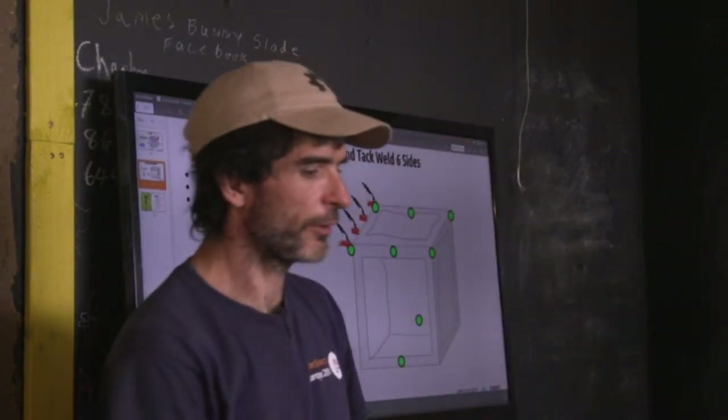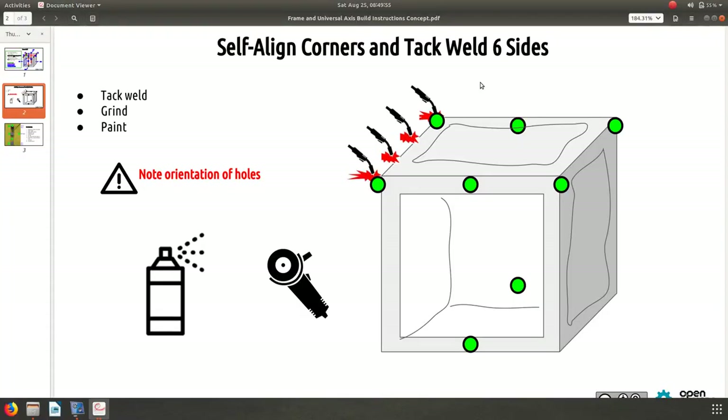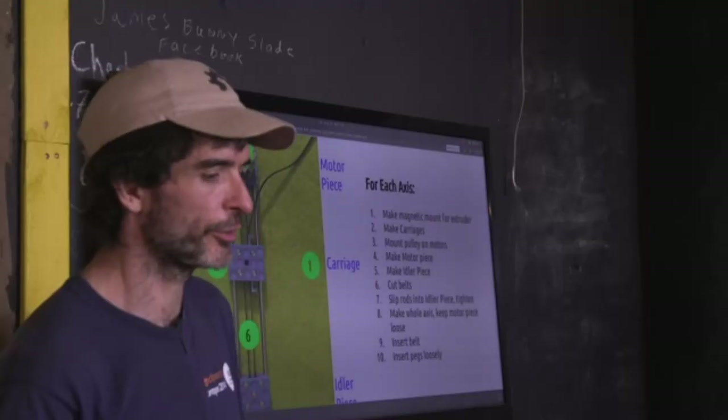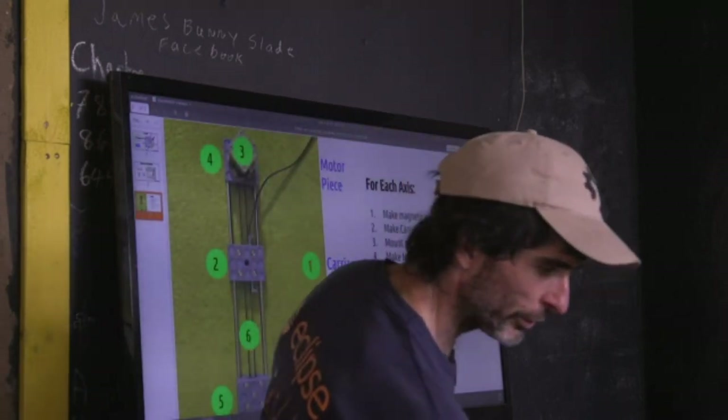Frame finishing has three steps: tack weld, grind any spatter or sharp spots, then spray paint — black, like in the other picture. We work in parallel on frames and axes. As soon as the first axis is built, we mount it to a frame right away rather than waiting to build all axes first. We already have six frames that just need bolt holes drilled.